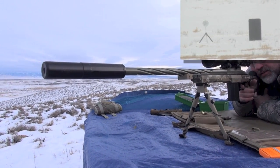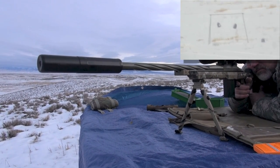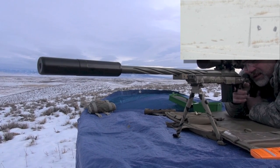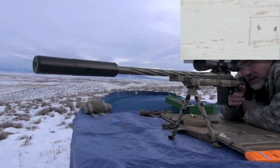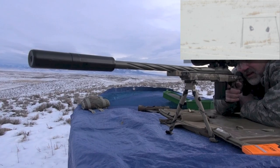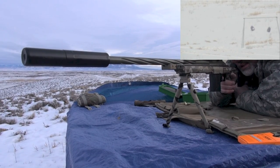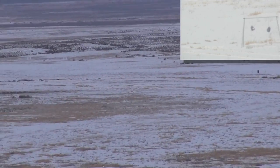I'm going back to one of the jugs. Left. Left one — it just seemed a little bit right. Elevation looks good. I'm just going to hold the left side of it. I just can't see anything, and I think we ought to switch over to the Lapua so you can see an impact on the ground.